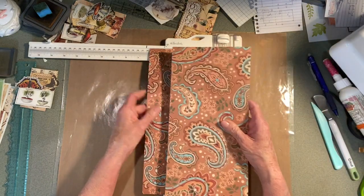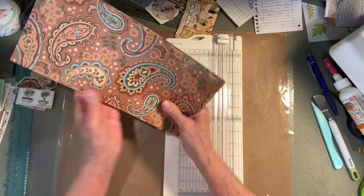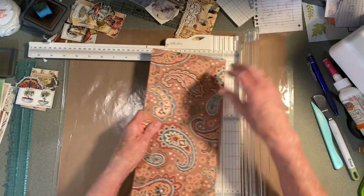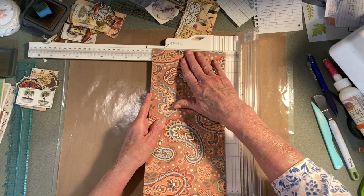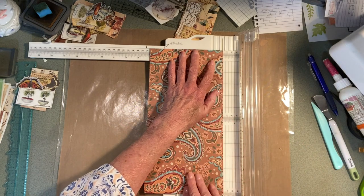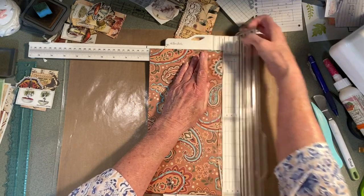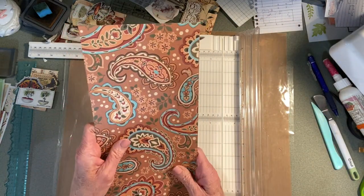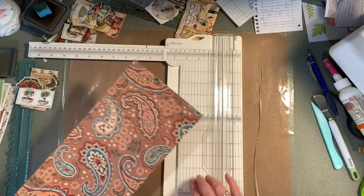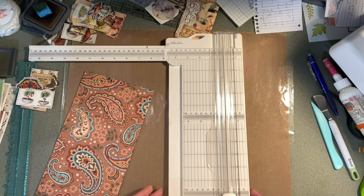So I hope I'm doing this right — cutting that. Oh my gosh! I found a new one of these at the thrift store by We Are Memory Keepers.